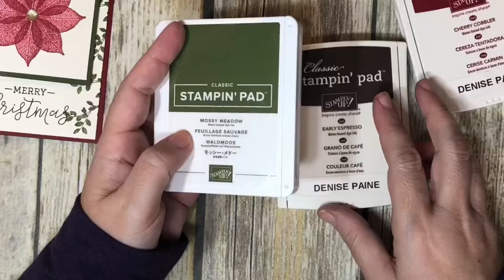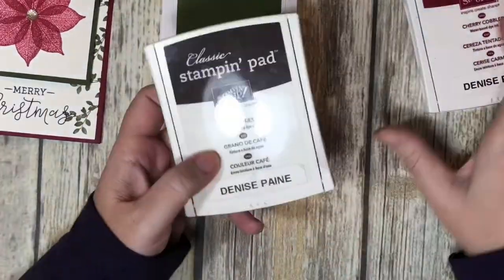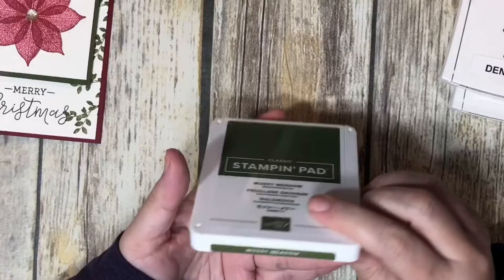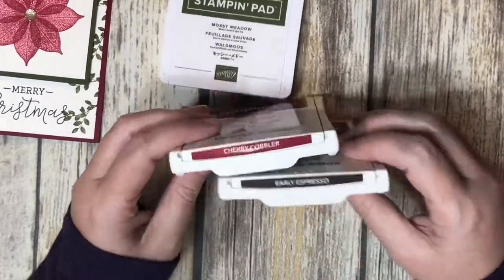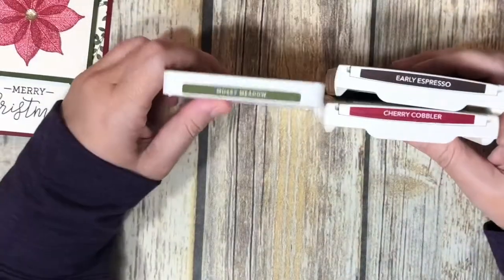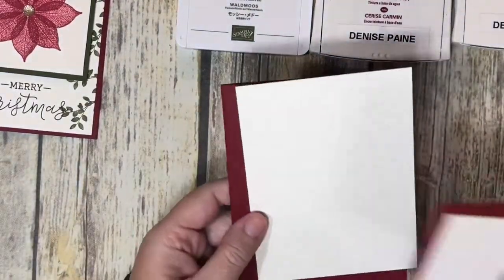You might notice my stamp pads look a little different. These were our previous versions — when the new catalog came out in June, they redesigned the stamp pads. I just haven't replaced all of mine yet; my theory is if it's not broken, don't worry about it. These work just fine until they get too old and stop working well.